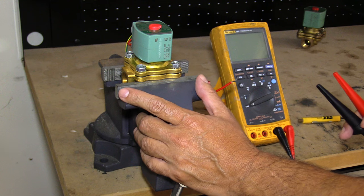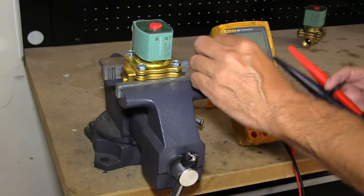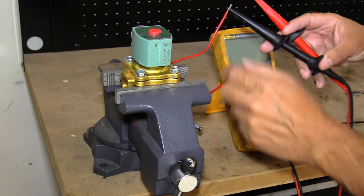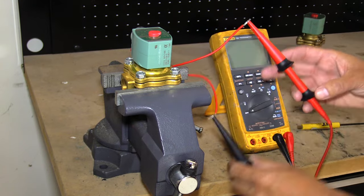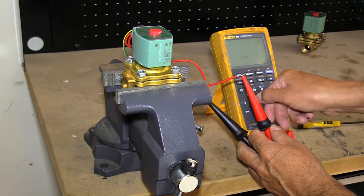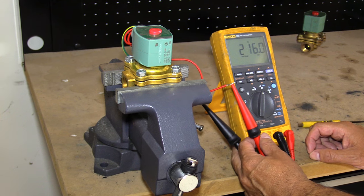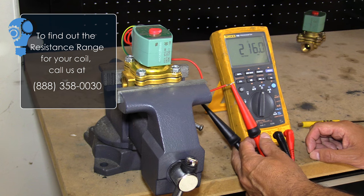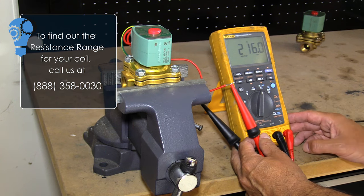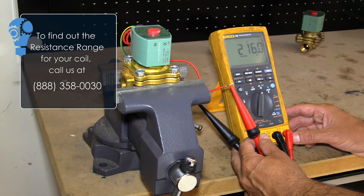Now we're going to test the resistance of the coil to tell us what kind of condition it's in. We connect our multimeter or ohmmeter to the leads. ASCO technical support told us that the resistance for this particular coil is 210 ohms plus or minus five percent. So we're within the tolerance — this coil is good. If it was outside of that range, there are potential problems with the coil and it should be replaced.